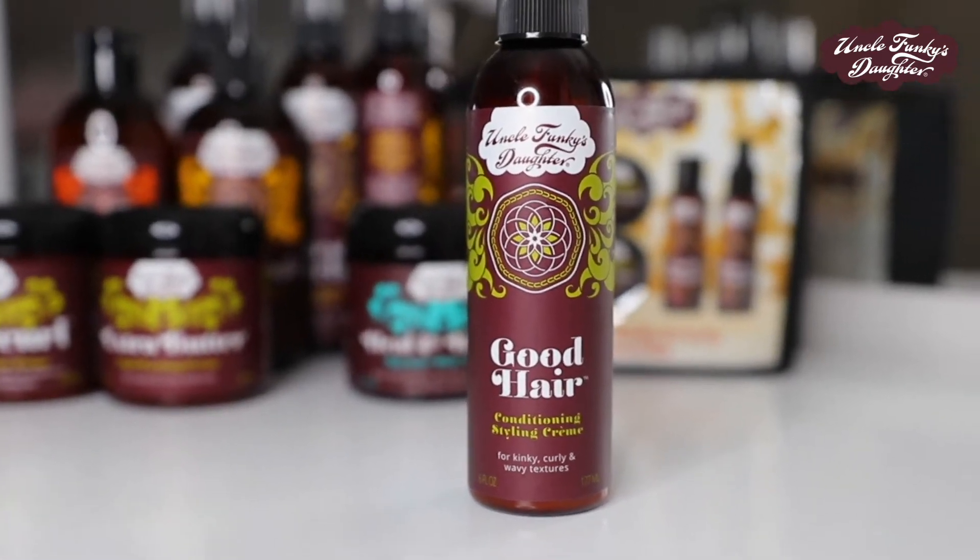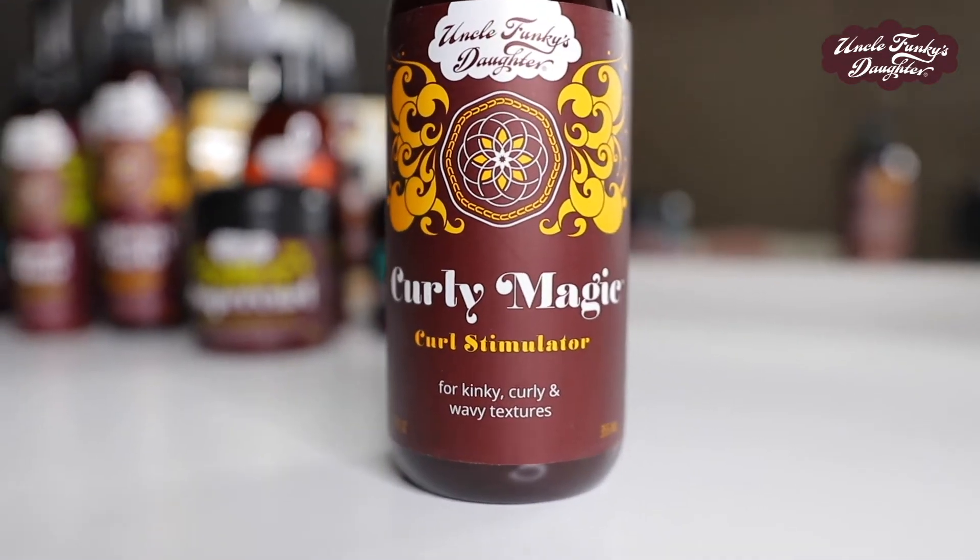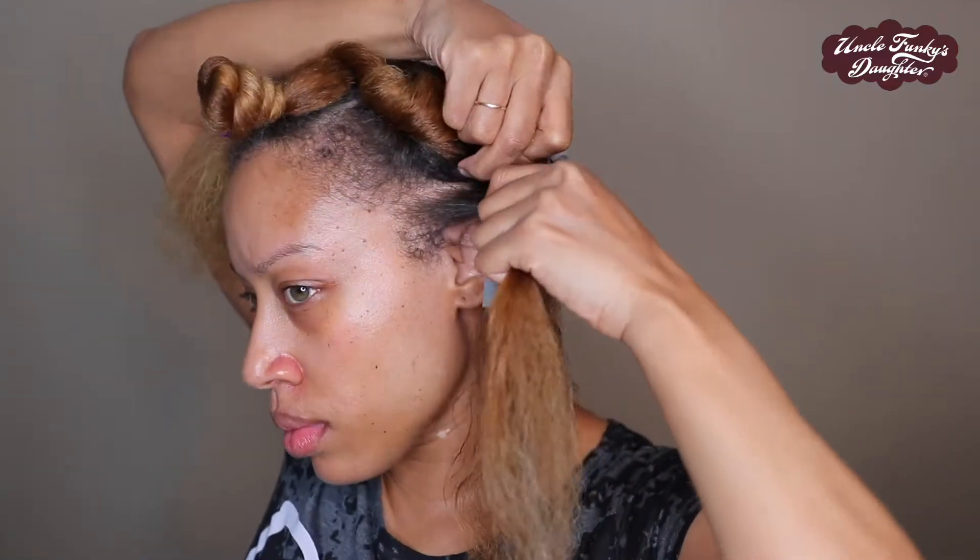I'm going to be styling with Good Hair Conditioning Styling Cream as my base — I'm not going to be too shy with the product, but I don't want to use so much that my hair reverts back to being curly. I'll be cocktailing that with my favorite Curly Magic to give my style that definition I'm looking for, and I'm going to use a little bit on each piece, not applied to the entire section at once.